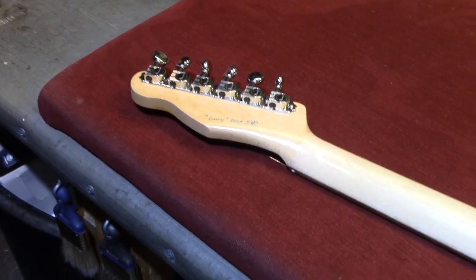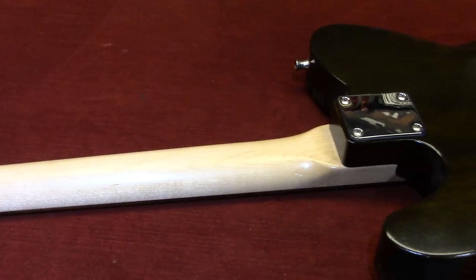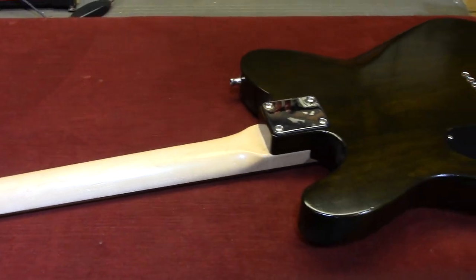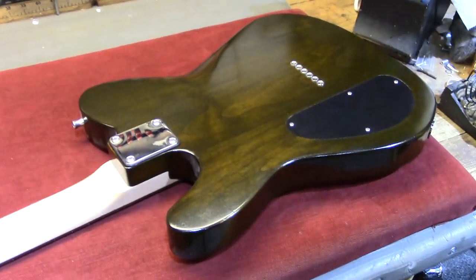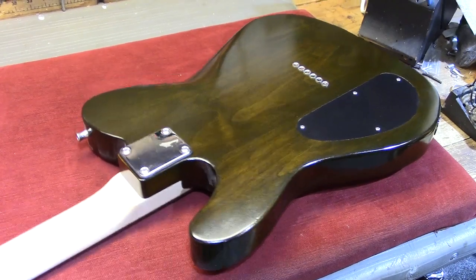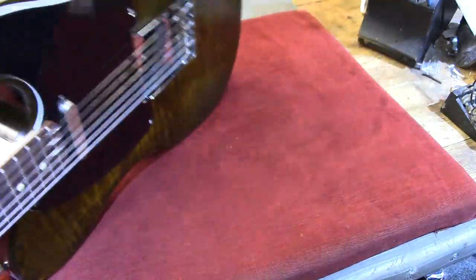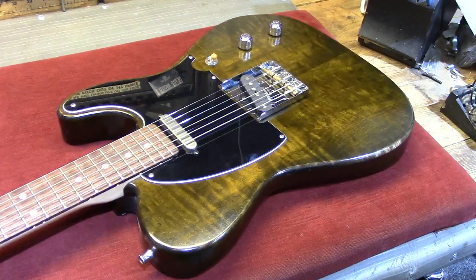One of the beautiful things about the Telecaster is that they're so simple. I really think that Leo got it right the first time. The Telecaster is beautiful and the Jazz Bass is beautiful, but give me a Telecaster and a Precision Bass and you can take over the world. This is the Granville Lucy guitar and it's one I play a lot, every day.